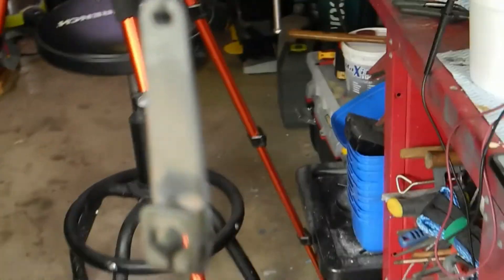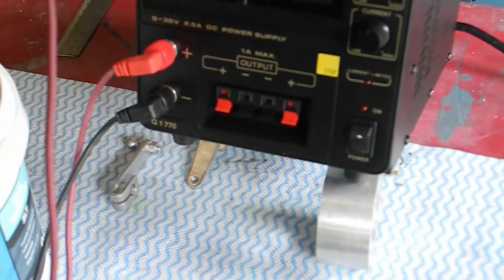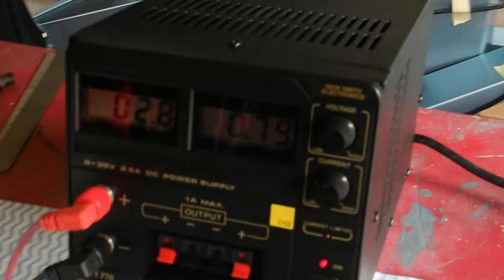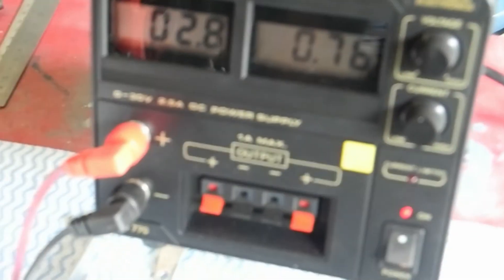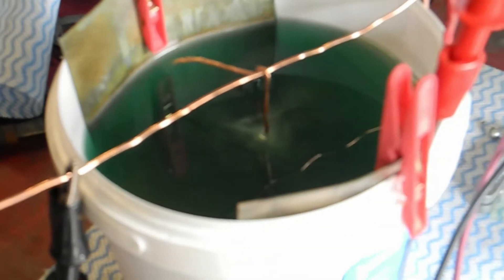Switch on - 2.8 volts, 0.77 amps - and resume the count. It's bubbling away. So that'll be six minutes plus another six to go. Let's come back to that.